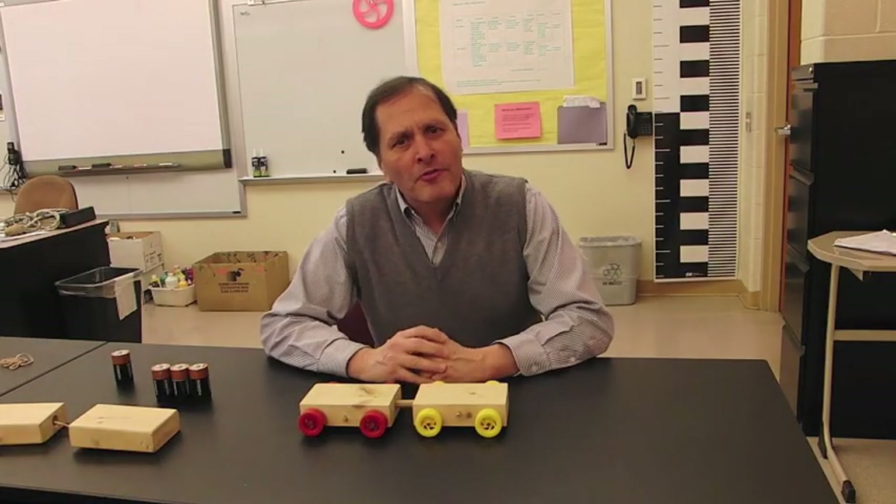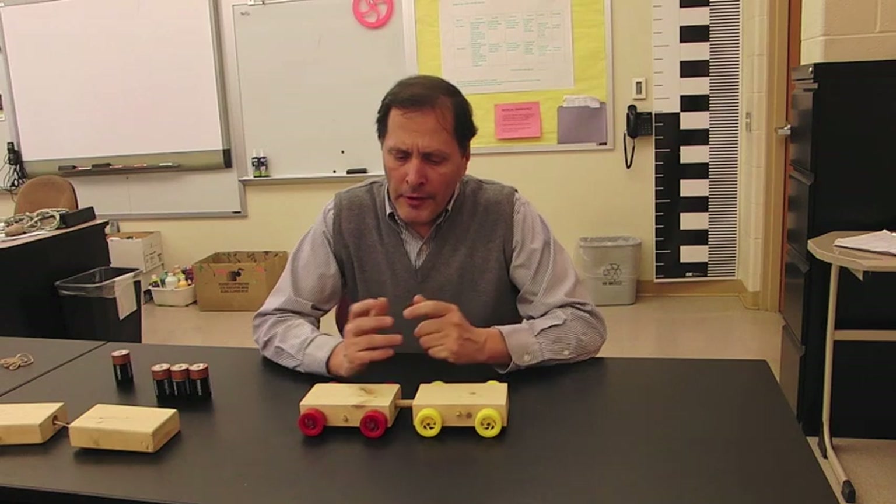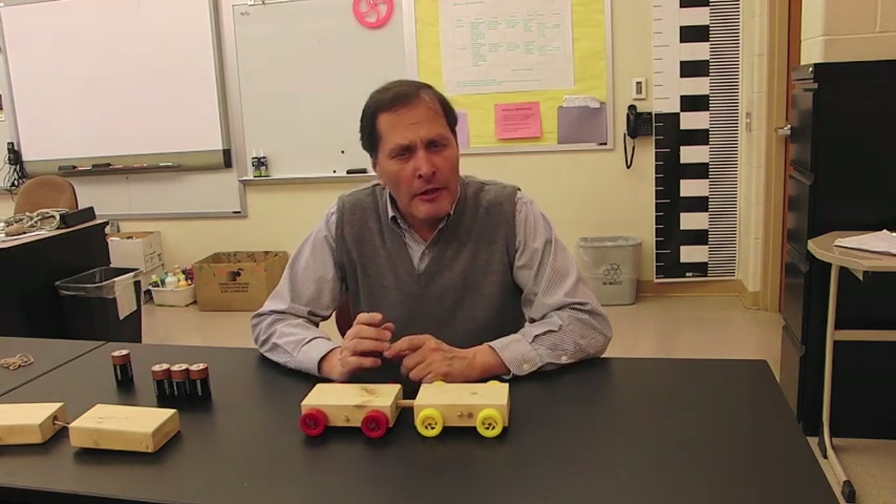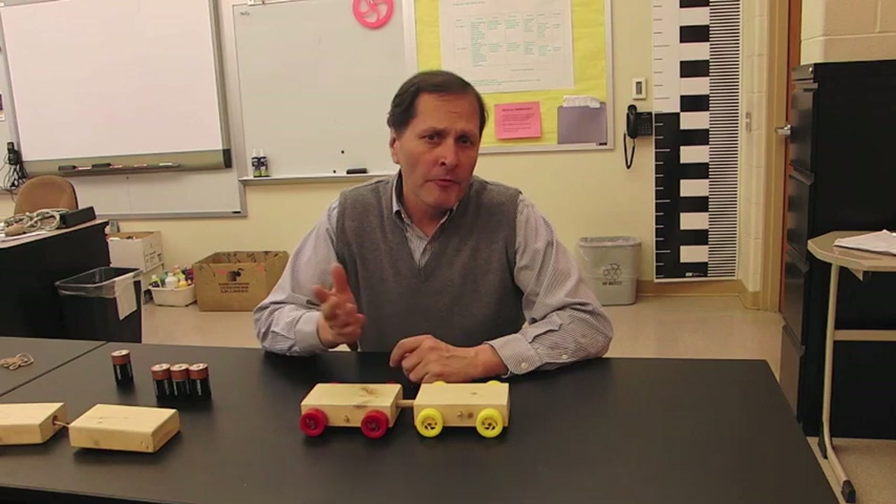So these are a couple examples that I found helpful for students to understand Newton's second law and Newton's third law. They can predict what's going to happen, and that gives them a little bit clearer insight into what's going on. I hope you found them useful. Thanks for watching. Bye!